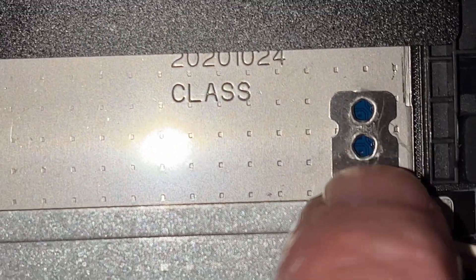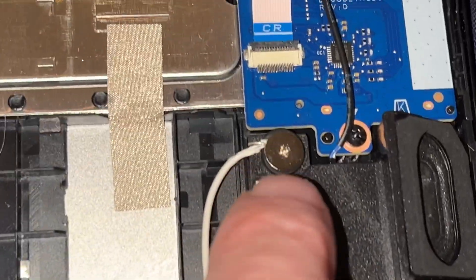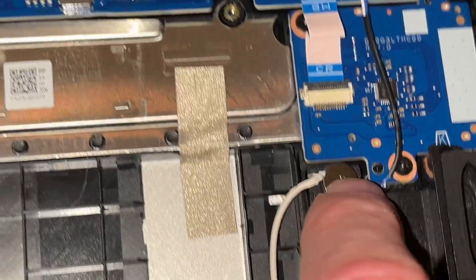Until it was nice and snug up on this metal bracket. Then I ran this small wire over here to this screw and just tightened it down nice and secure.